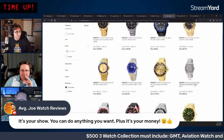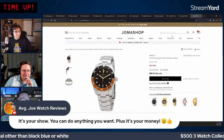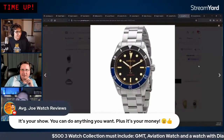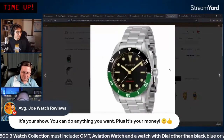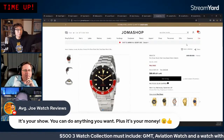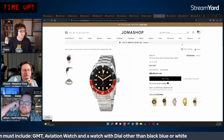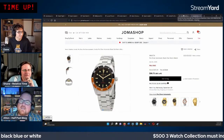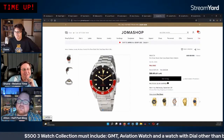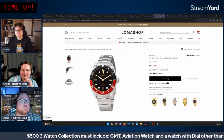They spot an orange bezel Invicta 1953 variant — interesting but uncertain how neon the orange is. They also see a green dial 1953 model. Batman is winning in the chat. They discuss personal preferences — one host likes Batman, another prefers Coke. They decide to let the chat and dice decide.